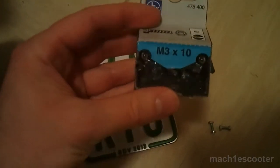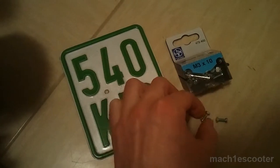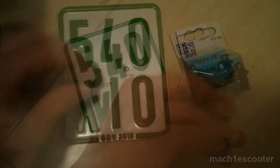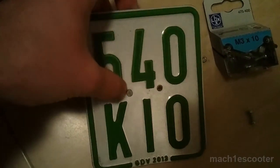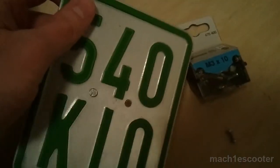For this purpose I use M3 by 10 screws. They are kind of small and a bit longer than you need, but they fit perfectly. You may also use 3.5 by 0.8 or something like that, but M3 by 10 are just fine.